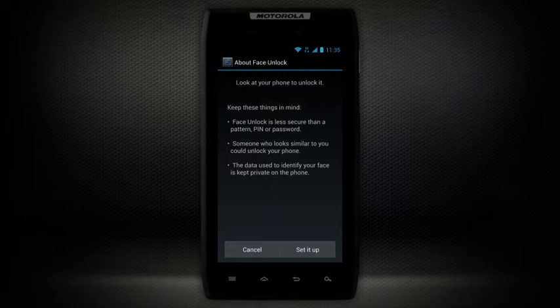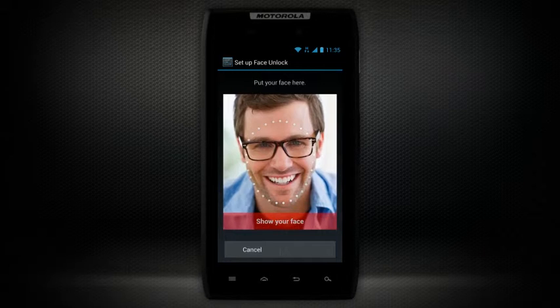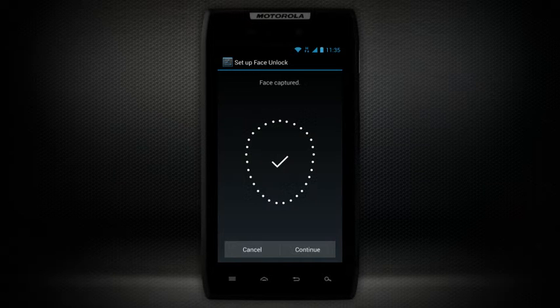From here choose to set it up and select Continue. Then hold your phone out in front of your face so that your image is located within the dotted circle. Hold your phone at eye level and make sure to have good, even lighting conditions. After your face has been captured, choose Continue.